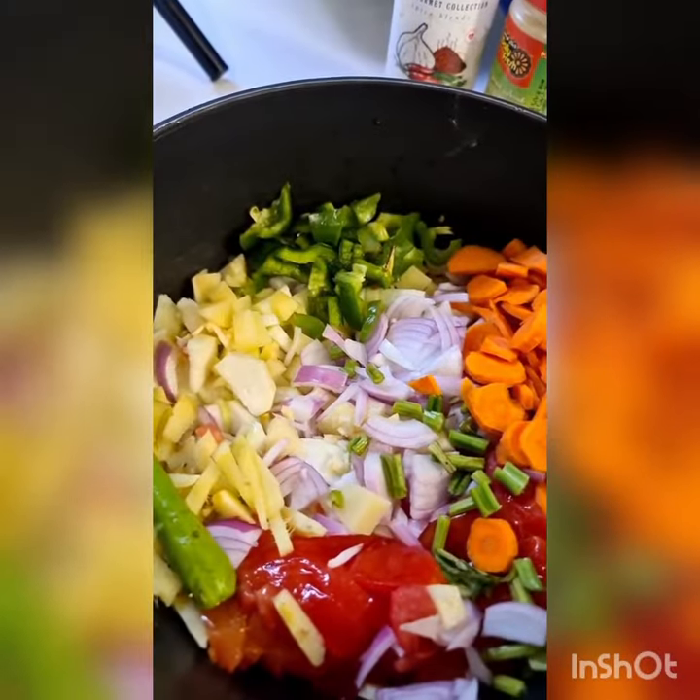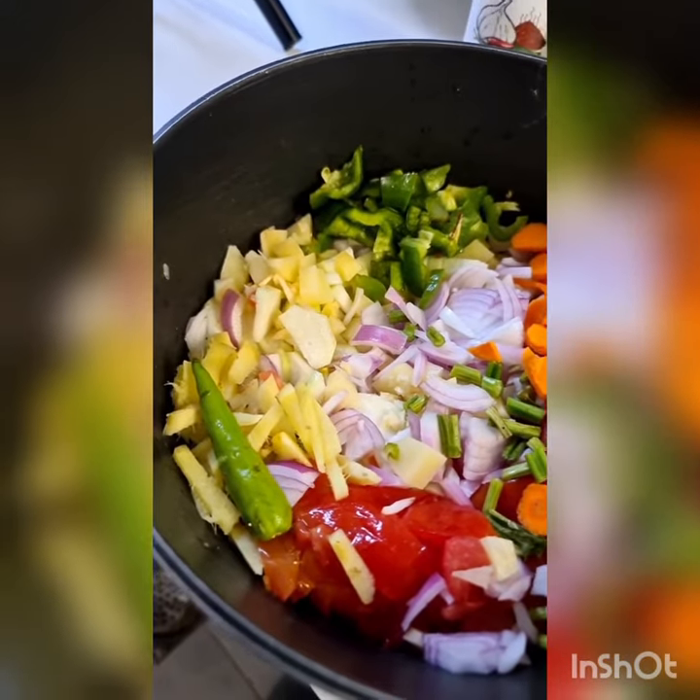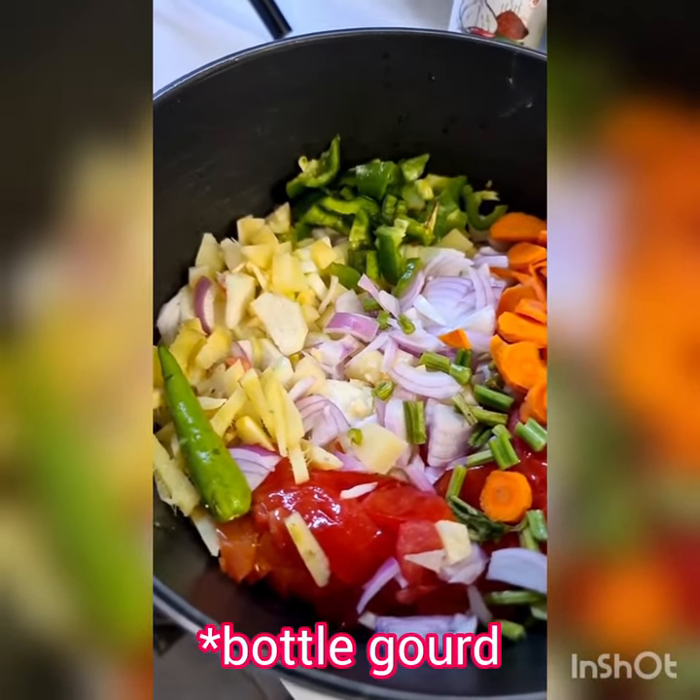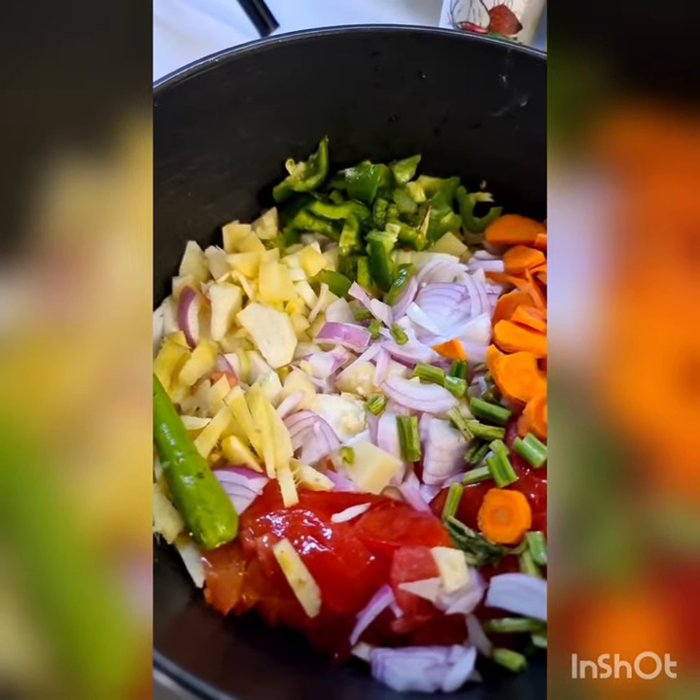One capsicum, one carrot, one onion, one potato, one tomato, one green chilli, one tablespoon ginger, one teaspoon garlic, one gourd which I've cut up into small pieces, and half a celery.